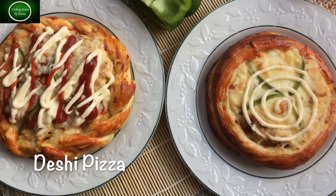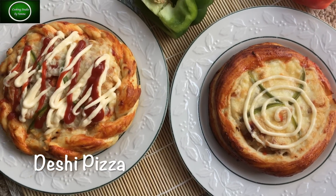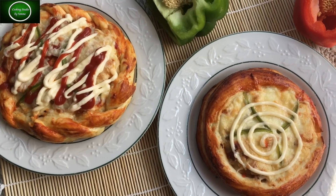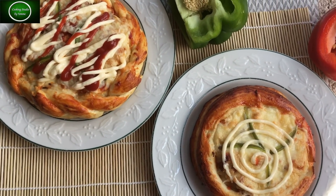In this pizza, I'm going to show you the best taste of this pizza.